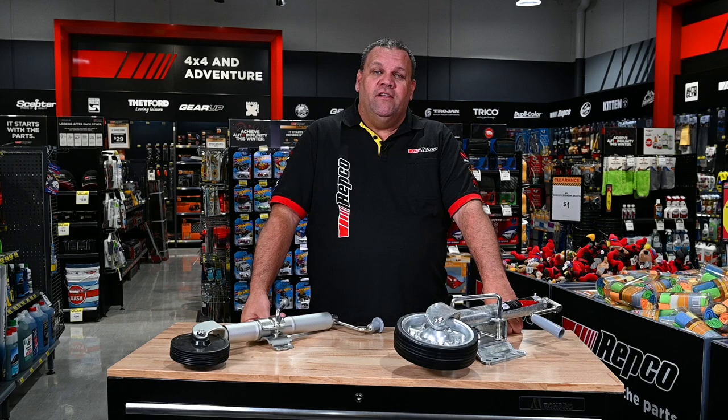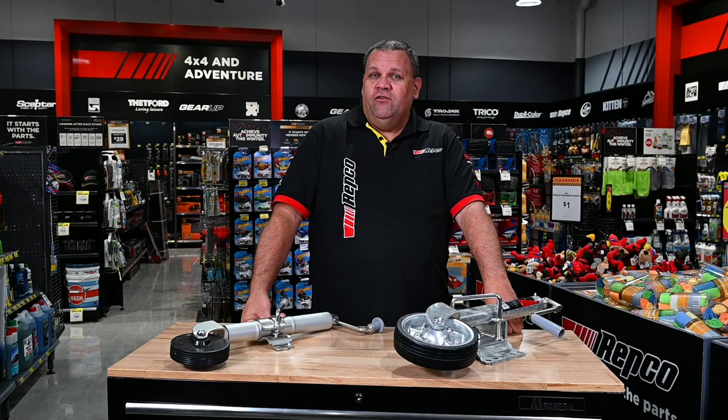Have you ever considered just how important your jockey wheel is to your trailer towing and storing solution? Choosing the right jockey wheel is going to make a difference to how easy it is to maneuver your trailer when it's off the car, but also how easy it is to detach and then reattach the coupling of the trailer onto the tow ball between each disconnection session.